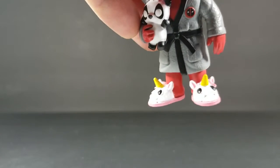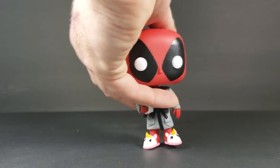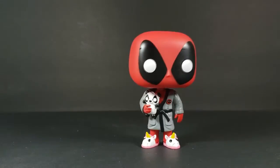As you can see here, very nice. The paint on this isn't too bad — there's not any paint bleeding that I can see at all. He also has his plush panda on his bathrobe. You can see the Deadpool symbol there. Very nice. And he is a bobble, like all Marvel Funko Pops.